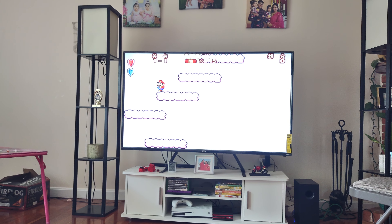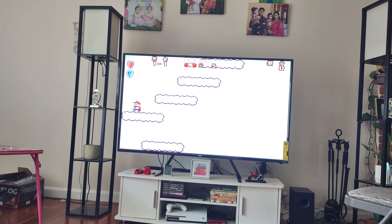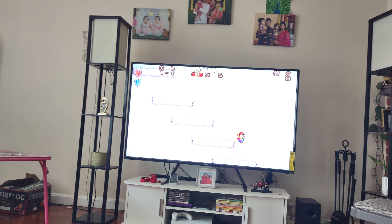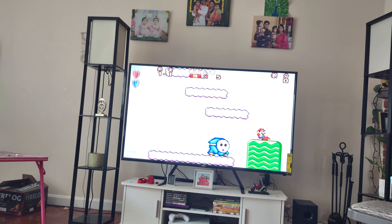I never played this one before. I don't know what game this is — it all came up in Chinese. So you need to know a bit of Chinese to understand this game.